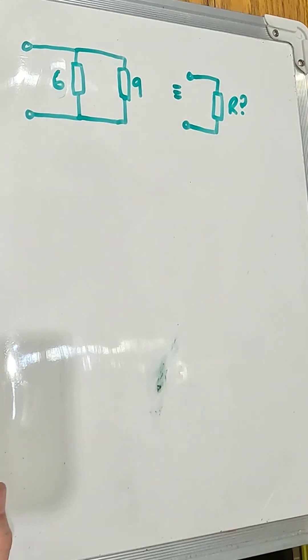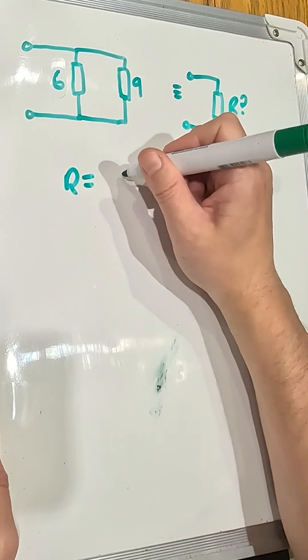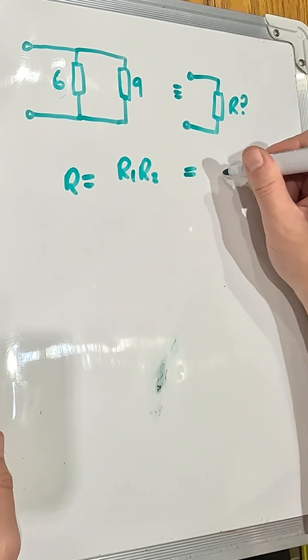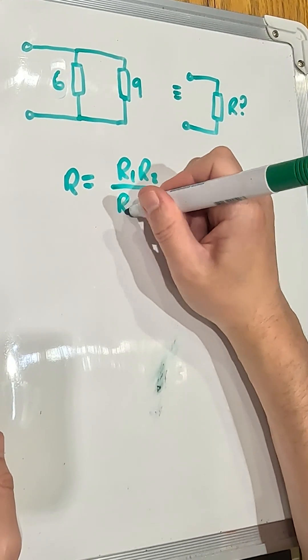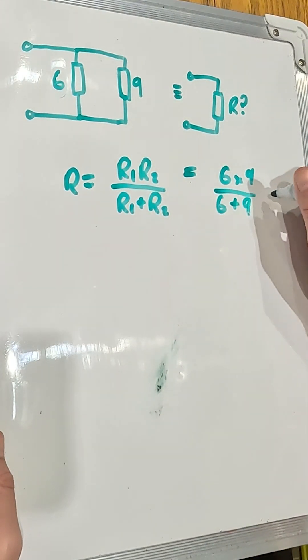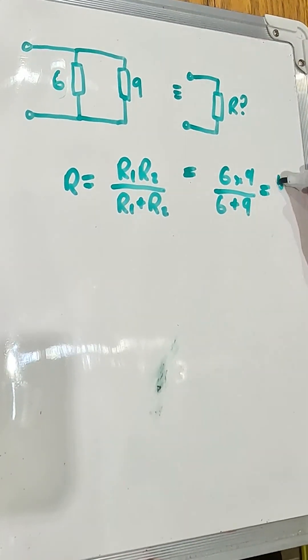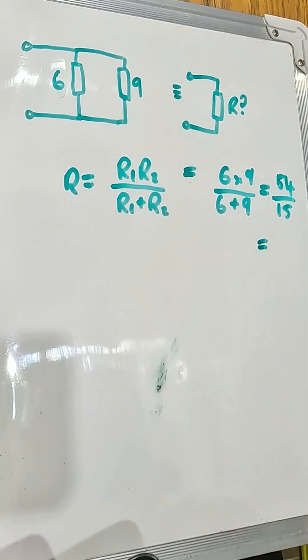How can we quickly combine these two parallel resistors to make a single resistance? Well, if we remember the equation, the equivalent resistance is equal to the product of the two resistors divided by the sum of the resistors. So that's going to be 6 times 9, divided by 6 plus 9, which equals 54 divided by 15, which is equal to 3.6 ohms.